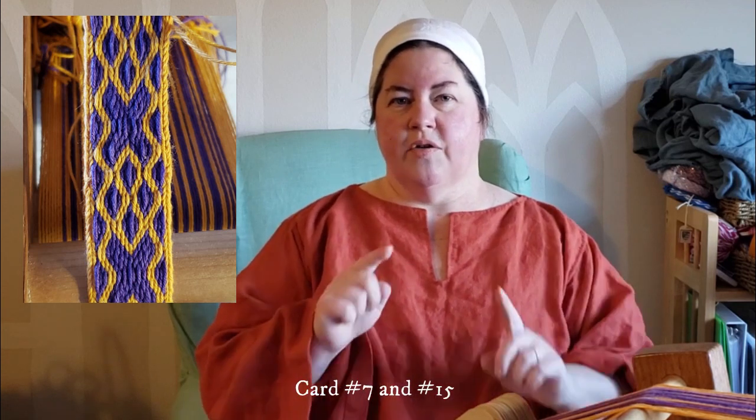Hello everyone! I'm Eloise of Finting Field and today I'm going to show you just a really quick tip on how you can deal with over-twisting on just a couple of cards in your tablet weaving. The last video I did was on Allsberg 21, which has two cards in it that are over-twisting and the rest of the cards are twist neutral.